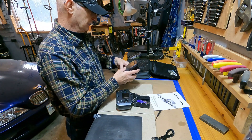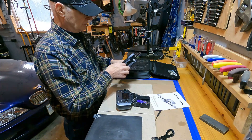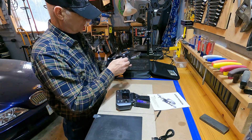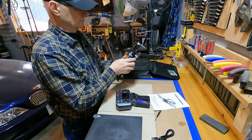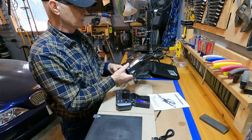So we're going to open it up and get everything charged up. Better than I thought it was going to be.